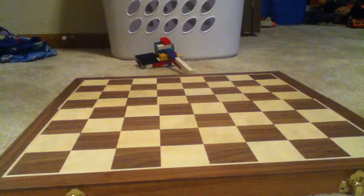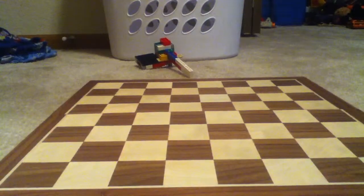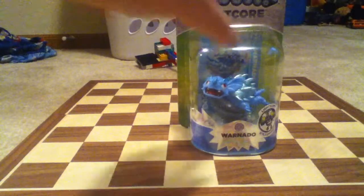Hello everybody, I'm back and better than ever. We got the empty unboxing board. Sadly there's nothing I can unbox besides this — Lightcore Warnado.